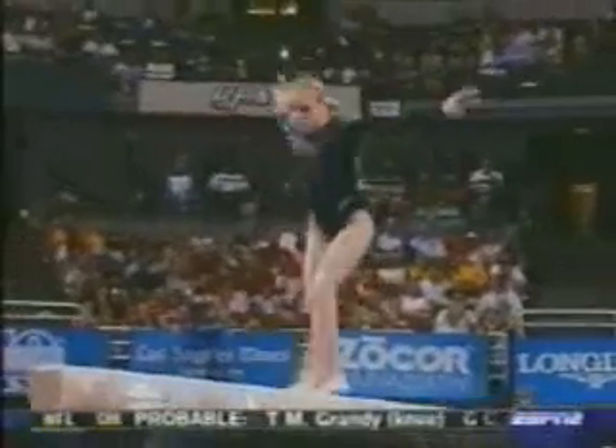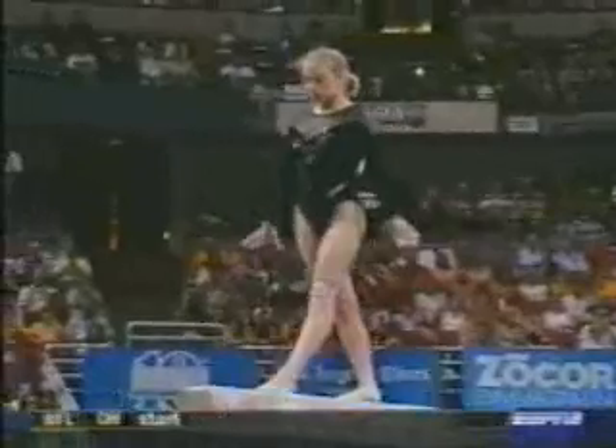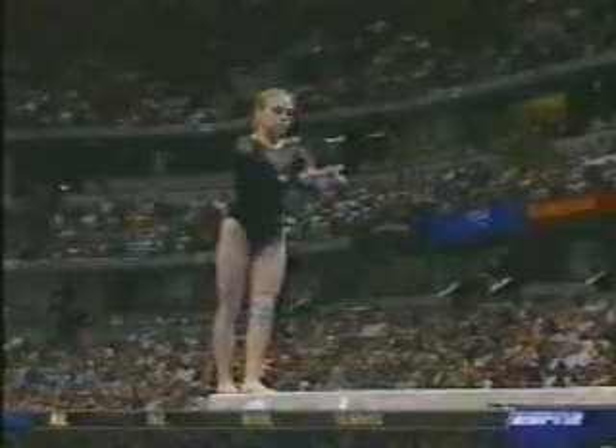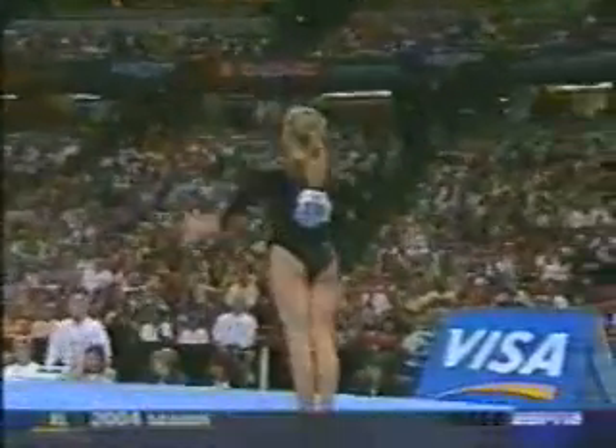She's a very athletic performer on beam — a lot of power in her routine. Very solid jumps, of course her required connection jumps. Getting ready for a dismount. Look at this: round-off, two and a half. That's not easy to land.